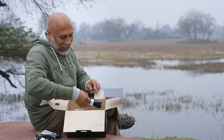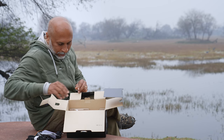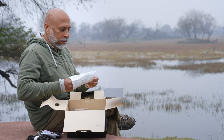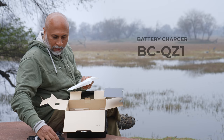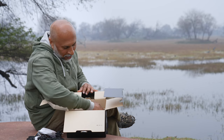And there we go — the Alpha 9 III strap. We have that here, and of course the battery charger, the BC-QZ1. Let's keep this to the side and remove all the other things first.